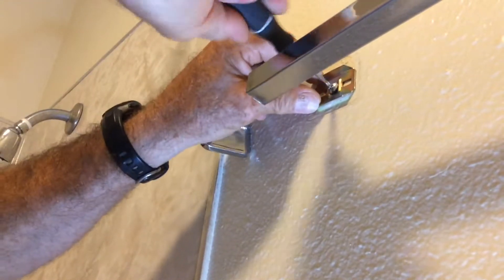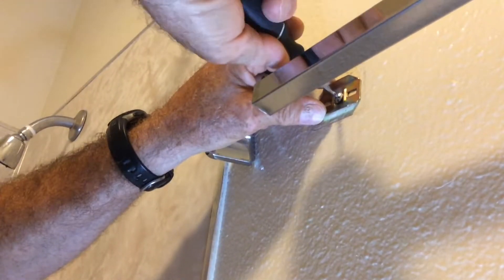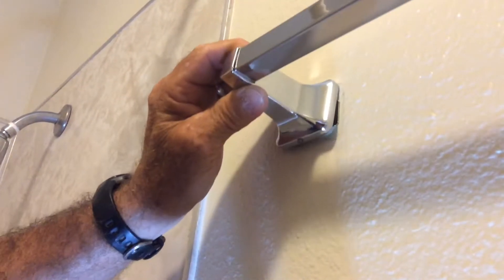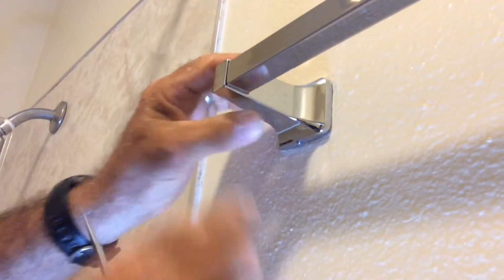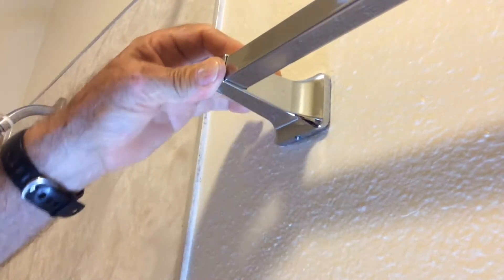I'm going to keep it straight. Firmly tighten it up. See, the set screw will hook onto this bracket right here. So take and push it into place. Push it firmly against the wall,